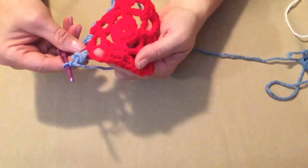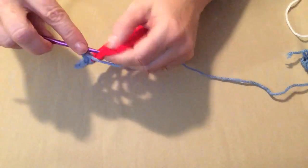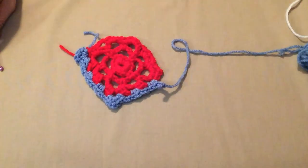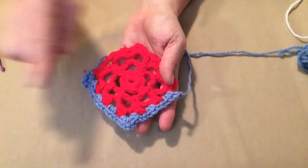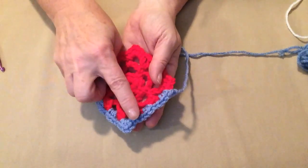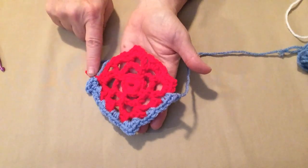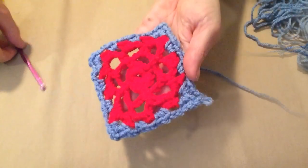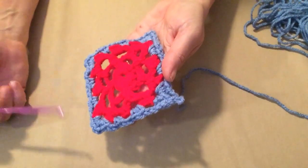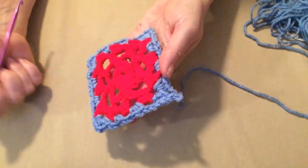Continue around: two single crochets, chain two in each chain-two space on the sides; at each corner do two single crochets, chain two, two single crochets. Work through all four corners and sides the same way — two single crochets, chain two, two single crochets at corners; two single crochets, chain two in each side space — then join to that first single crochet. Slip stitch to the corner to begin the next row.